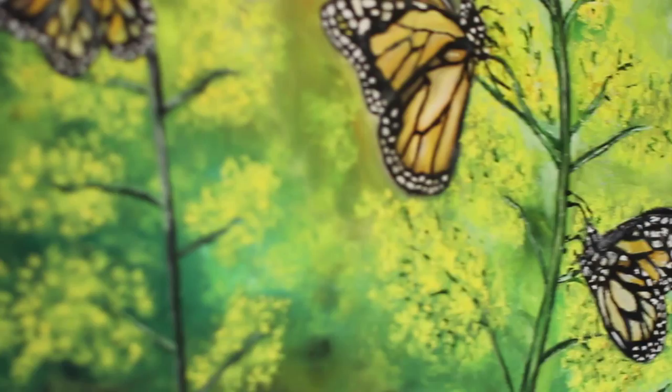Hi, my name is Maria Joes. I'm a 16-year-old artist and today I'll be teaching you how to paint a butterfly.